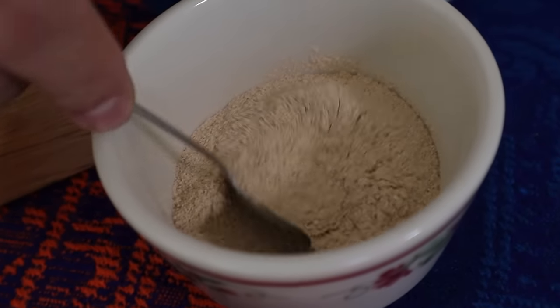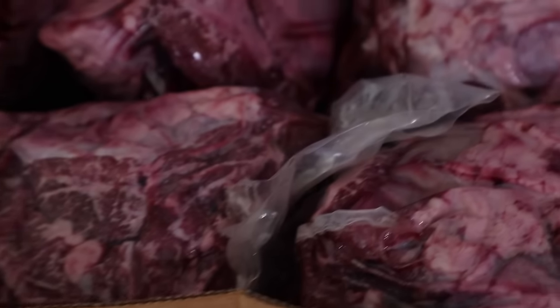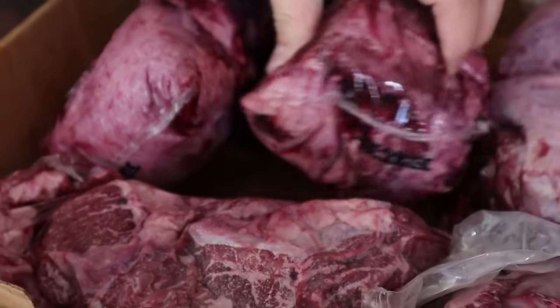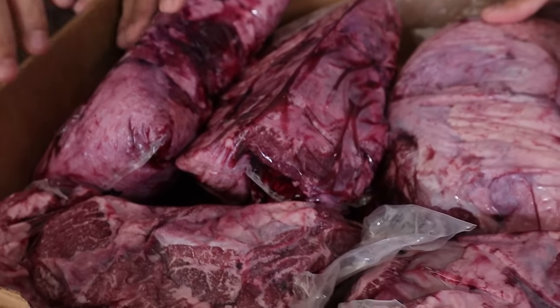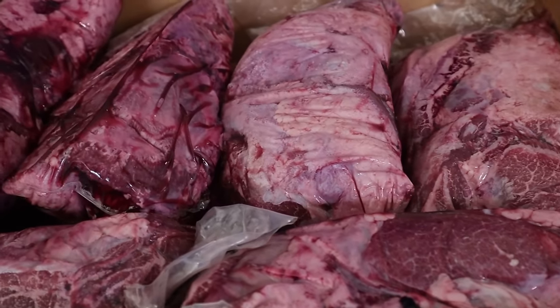Pimienta negra, ajo en polvo y media cebolla. Son seis bolitas, son más o menos 10 kilos, como 23 libras. 10 kilos es lo que viene siendo.